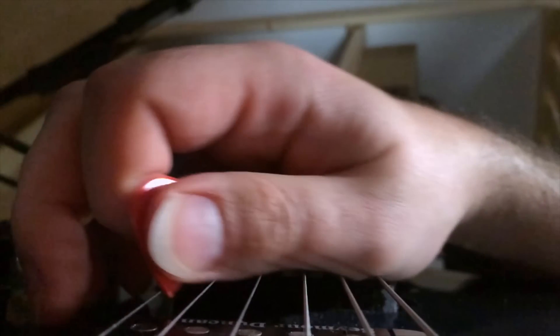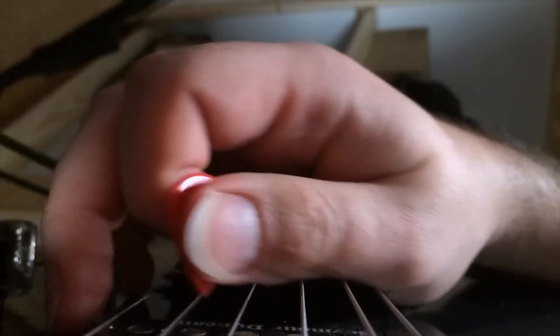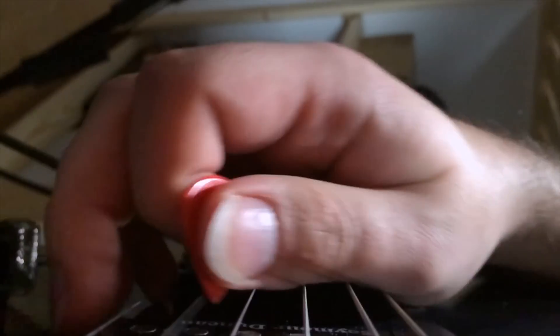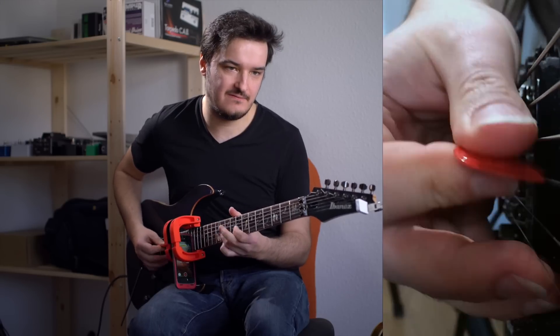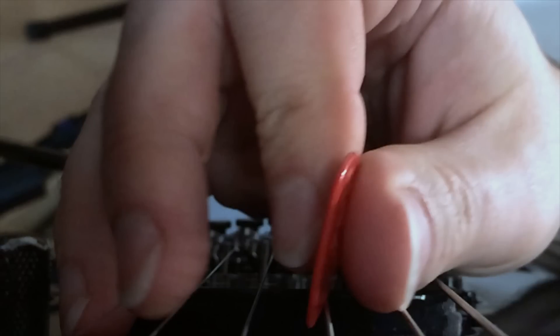This is, of course, two-way pick slanting — probably the most common method of high-speed string switching, especially for scalar licks like this in the late 80s shred style. Here's the upward pick slant. And here's the downward pick slant. This tendency also pops up in Martin's high-speed pentatonic playing. Here's C minor. There's the upward pick slant again. We can see the pick slanting to the right as Martin descends the pattern.